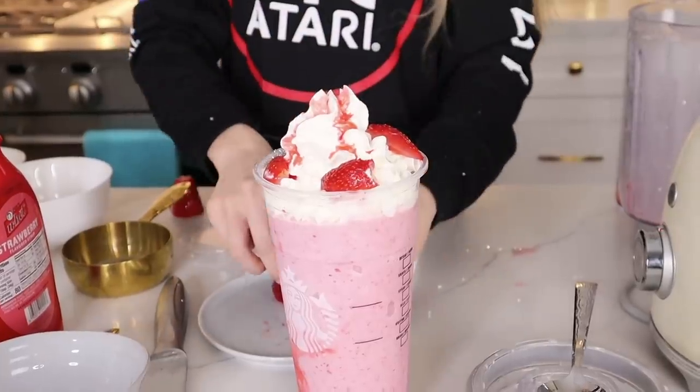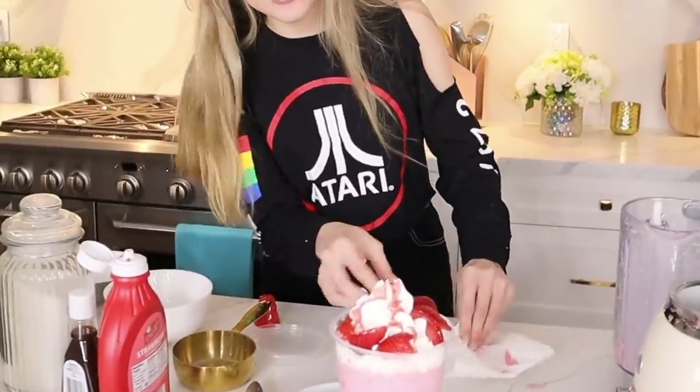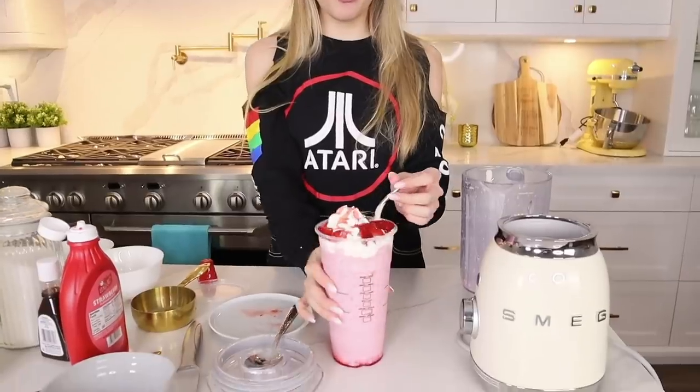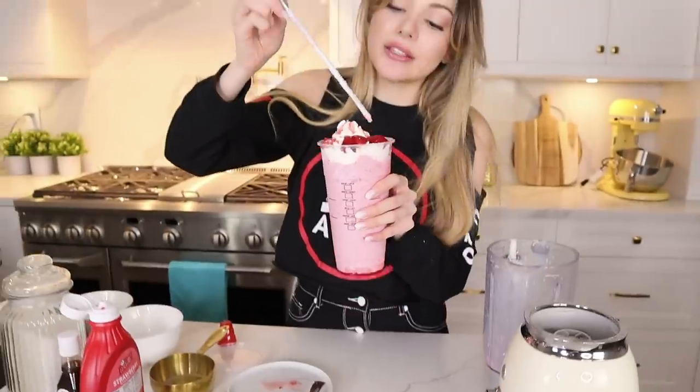Why does the whipped cream keep splattering everywhere? But that is beautiful — oh wow, that is magnificent! It smells so good, and I like that there's no extra sugar in it. Let's try this — wow, it's incredible, amazing, so refreshing! The strawberry you can actually taste, and with the whipped cream it actually tastes like the real thing.